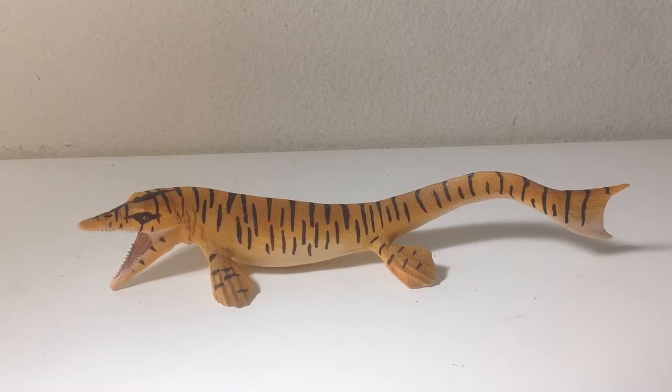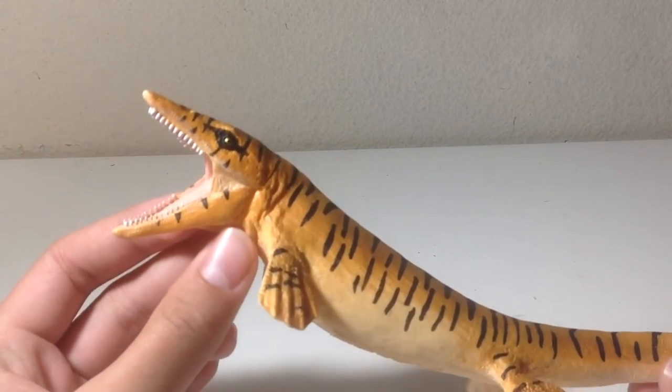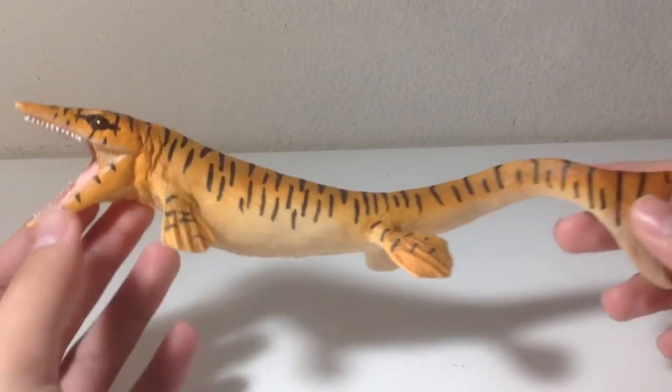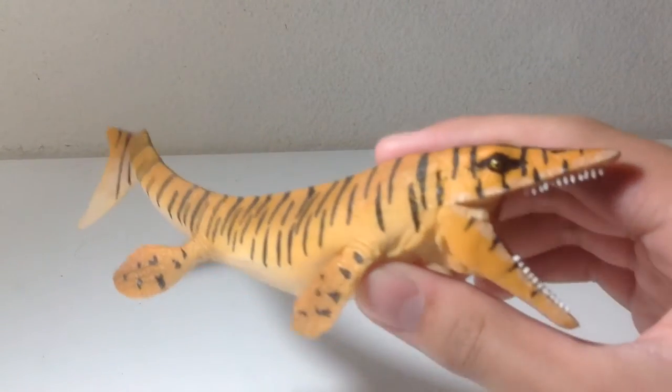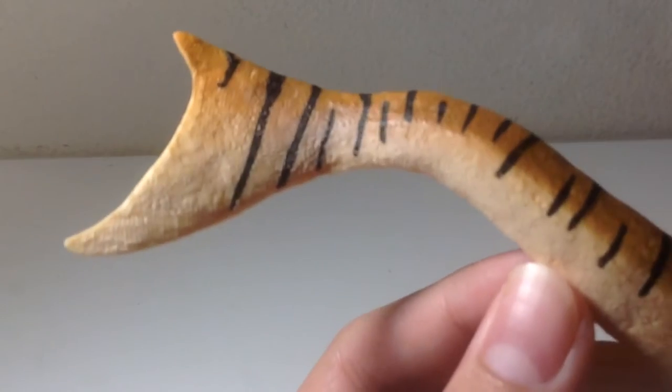Here is the third of the Safari Limited 2017 Prehistoric Life figures, which is the Tylosaurus. This thing is a pretty large figure, about 9 inches long, much bigger than I anticipated. And of course this replaces the old Carnegie one, which is actually one of my favorite figures from that line. But this thing is actually an improvement in terms of detail, sculpt, and accuracy, because it has a tail fluke.